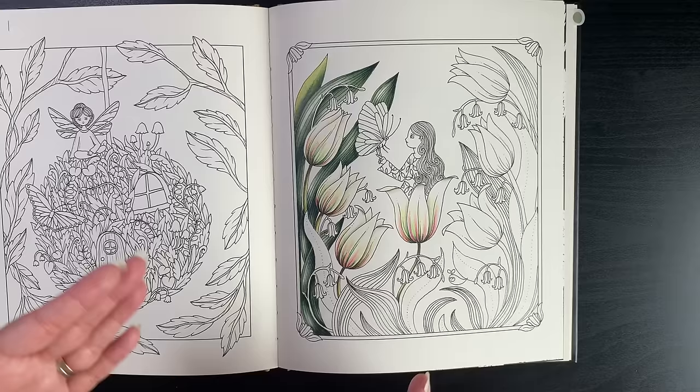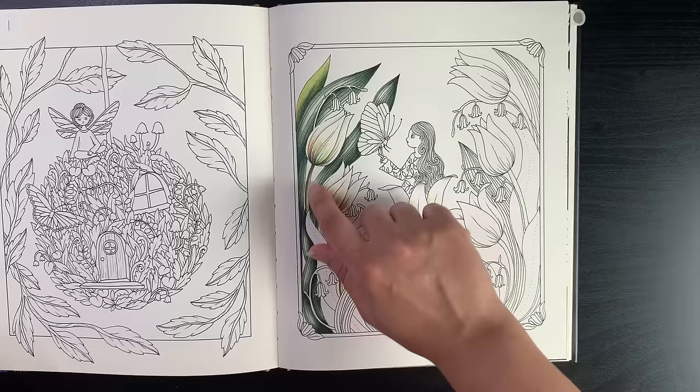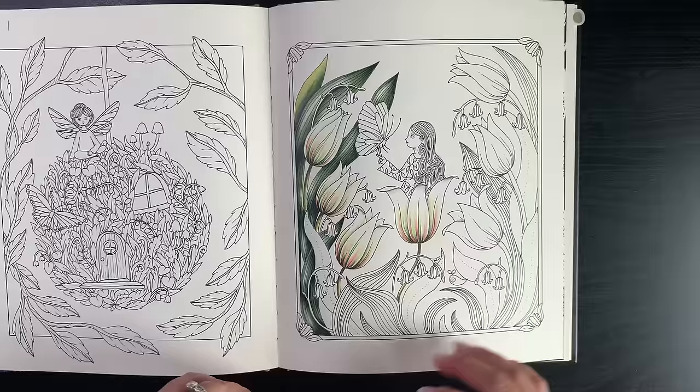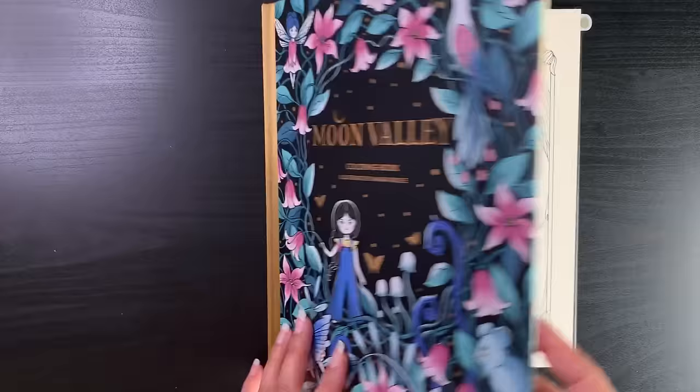I'm using my Albrecht Dürer pencils, activating with water for large elements like the leaves at the back, then going over with the pencils dry. I love playing with the greens to differentiate them all, and that color combination just helps the tulips pop out. Usually I start with the background but in this instance I was so inspired by the tulips I started there — so now figuring out the background will be a challenge. That's Maria Trolle's Moon Valley.